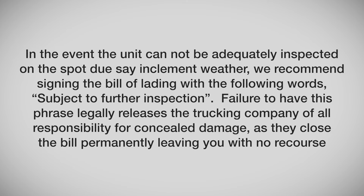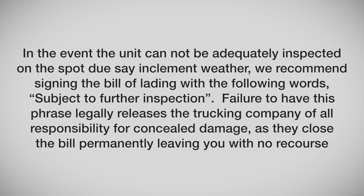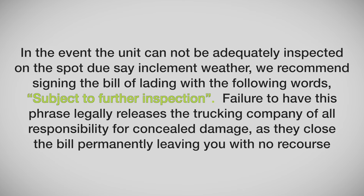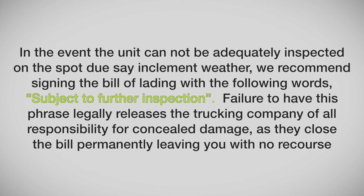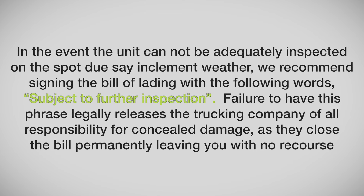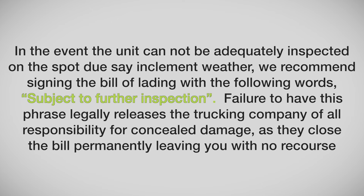In the event the unit cannot be adequately inspected on the spot — due, say, to inclement weather — we recommend signing the bill of lading with the following words: subject to further inspection. Failure to include this phrase legally releases the trucking company of all responsibility for concealed damage, leaving you with no recourse.